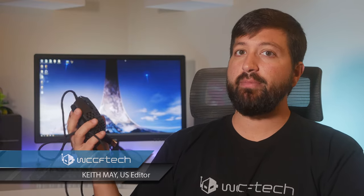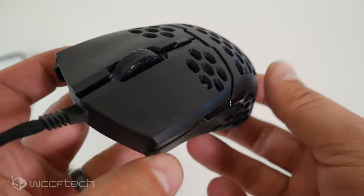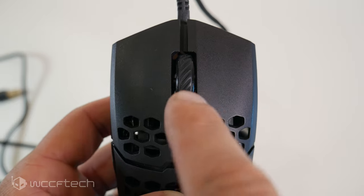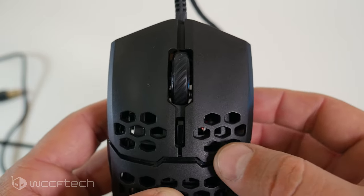Ultra-lightweight gaming mice have exploded onto the market. From the Final Mouse to the Glorious Model O, these mice have spurred a whole new peripheral enthusiast market. Recently we took a look at Razer's response with their well-received Viper ambidextrous gaming mouse. Today it's Cooler Master's turn — introducing the Cooler Master MM710, an aggressive little mouse that Cooler Master thinks may sway you in their direction for those in search of the holy grail of gaming mice.